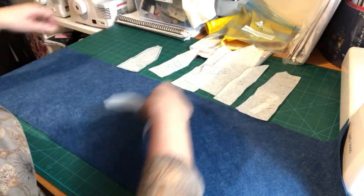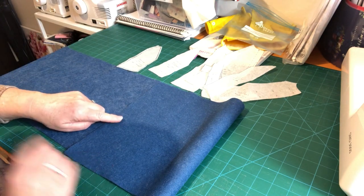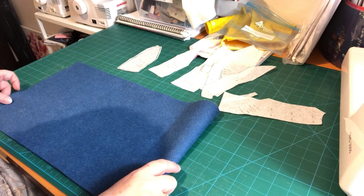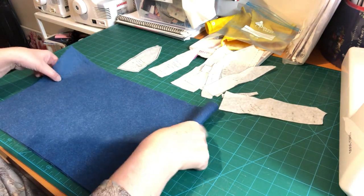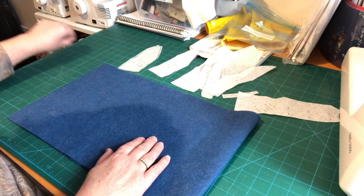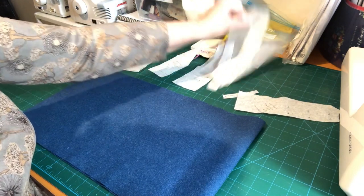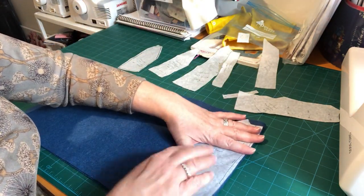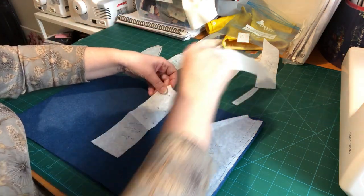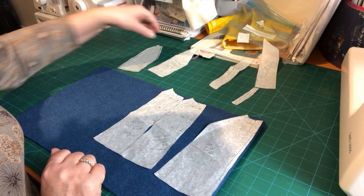Let's have a look at how economical we can be just placing the pieces straight across. We've got a nice fold, and we don't have to worry too much about getting it perfectly straight because it is felt — there's no directional north or south aspect to it, you can go freestyle. Let's take our pattern pieces and start putting those on, making sure they're on top and that we've got room for all the edges.